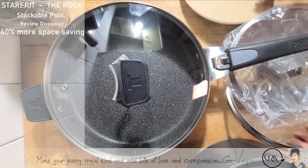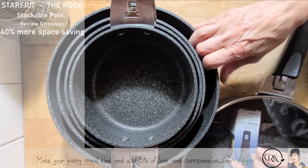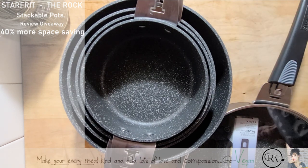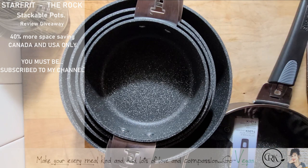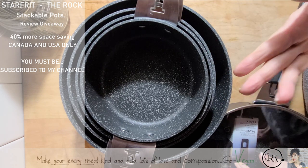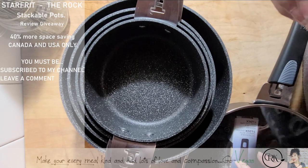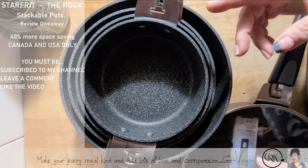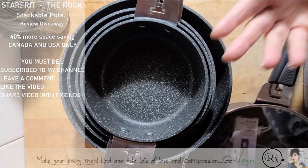How beautiful are these pots? I've got to say thank you to Starfit because they're always there for me — they allow me to promote their product and they always allow me to do a giveaway. That means one of you is going to get a chance to win these beautiful kitchen pots. To enter, number one, be subscribed to my channel. Then leave a comment, because that's how we pull the names using a random picker. Don't forget to like it because that helps my channel. And if you share it, come back and leave a link where you shared it — that means your name gets pulled twice for a double chance to win.